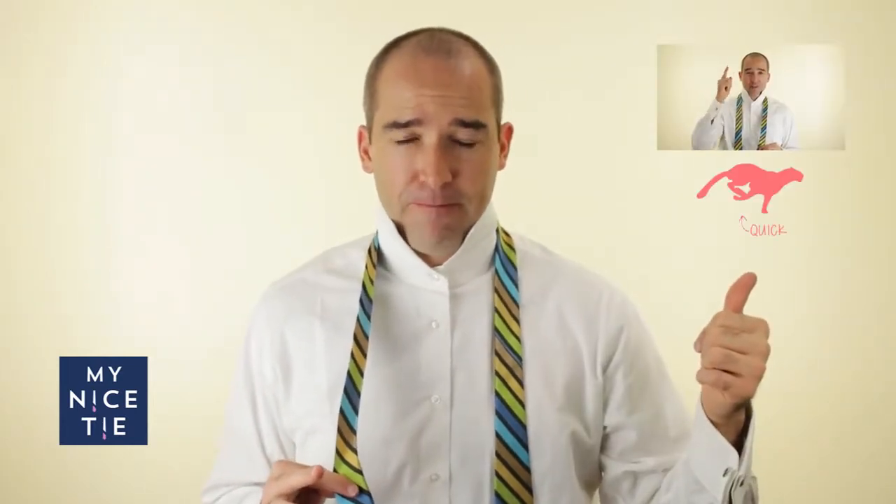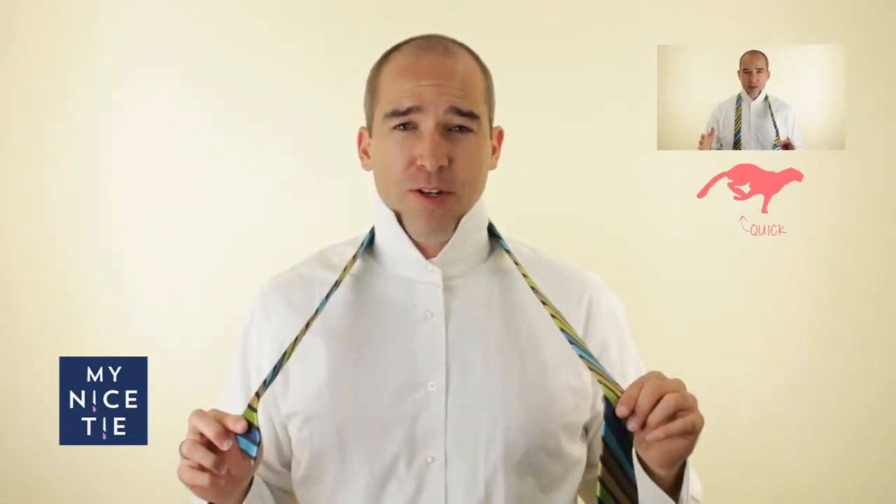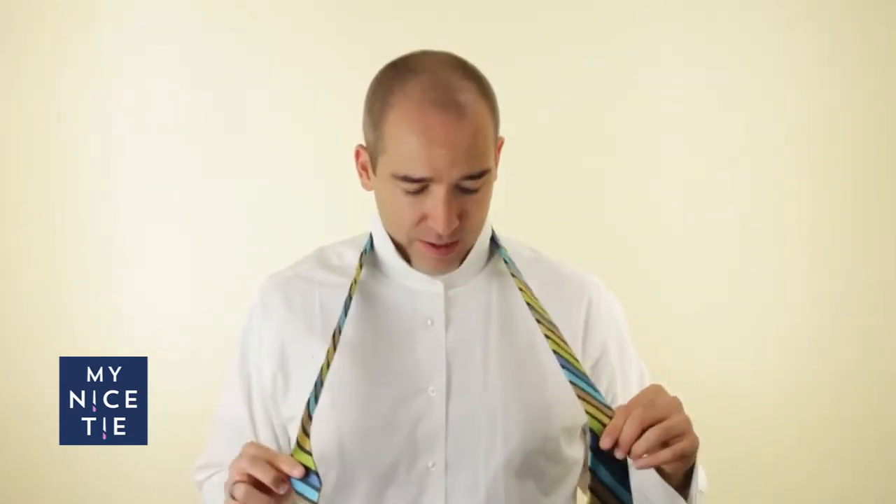My goal is for you to get this knot on your first try, so this video goes a little bit slower. If you're looking for a quick review, check out our other video. The first step is to align, and it's probably one of the most important steps of tying a tie — this tie or any tie.